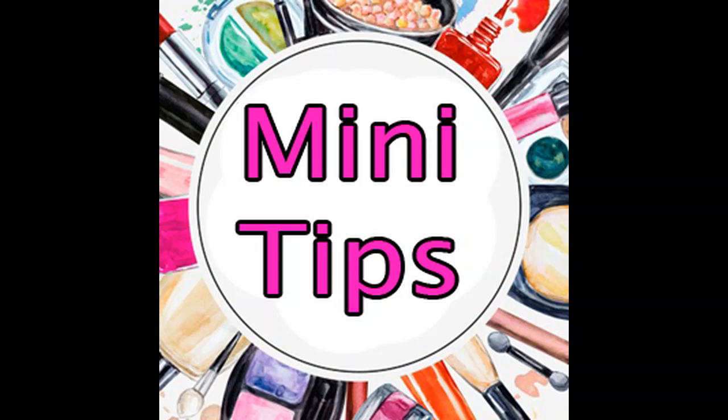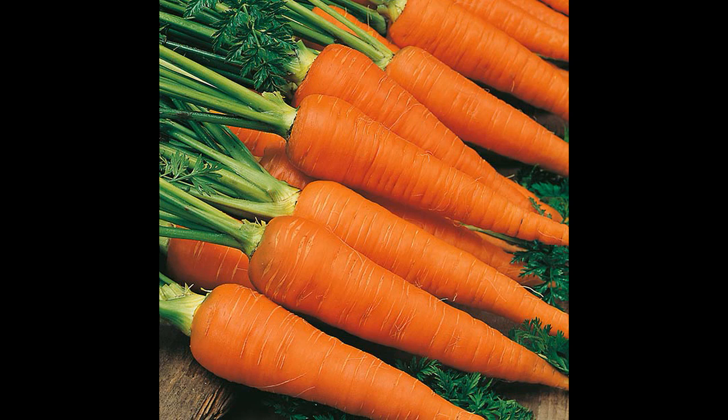Hi friends, welcome to Mini Tips. I'm going to tell you about carrot juice.